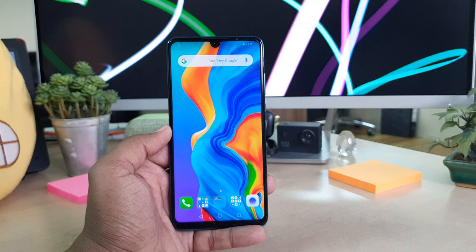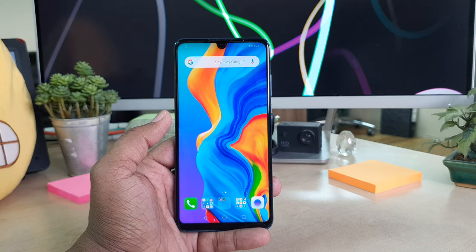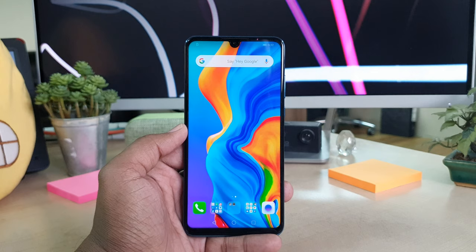In some cases, personal or professional users need to record their screen. So in this video I will share with you step by step an easy way how you can record your screen on the Huawei P30 Lite device.